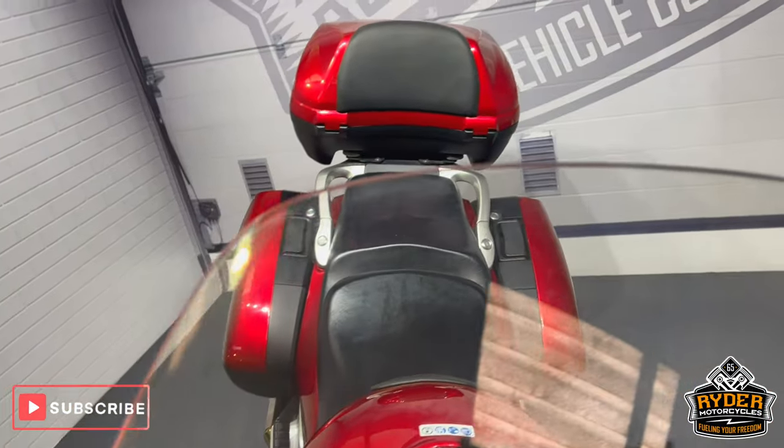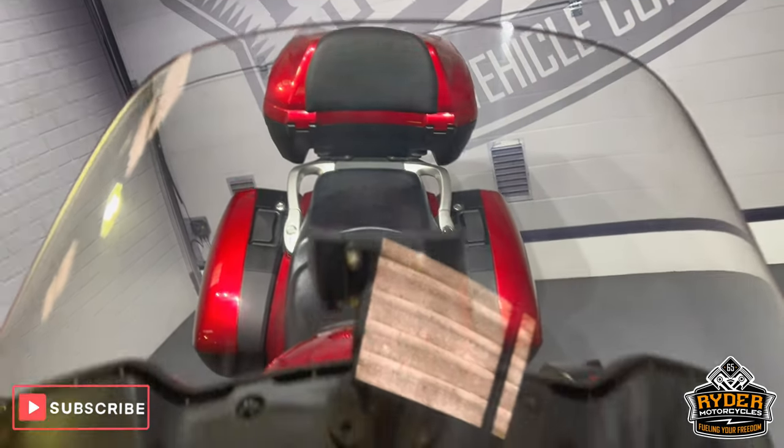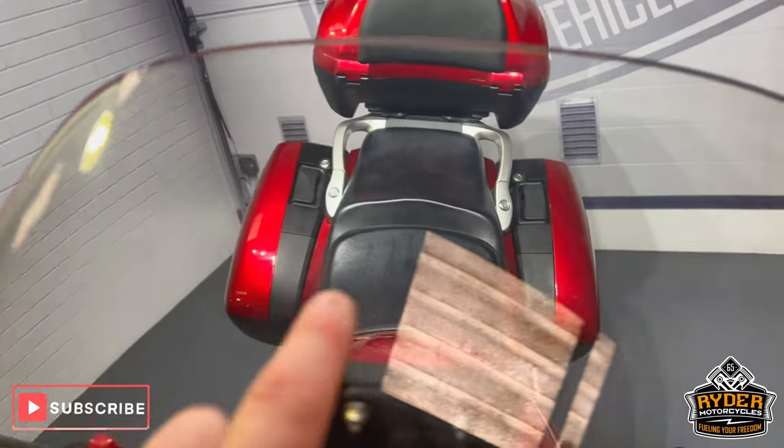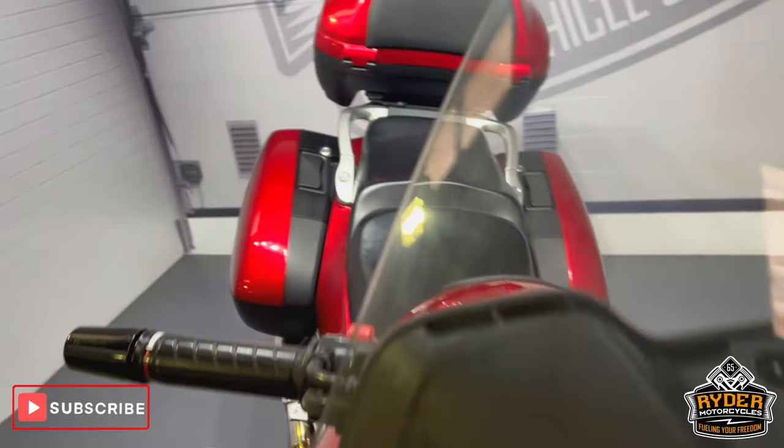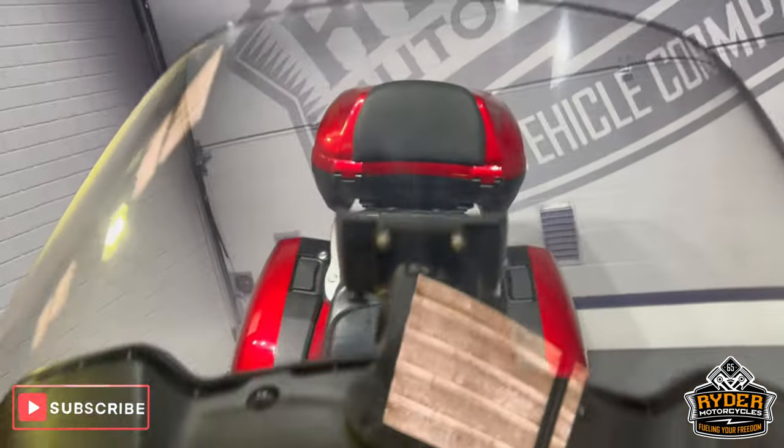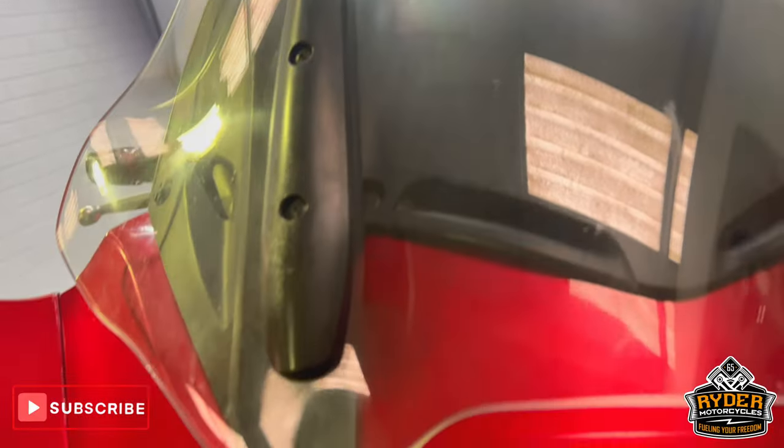We start off with the screen — nice big clear original screen. It just has a couple of marks on it where it's been cleaned over the years, quite hard to pick up on the camera, but still very functional and in good condition.